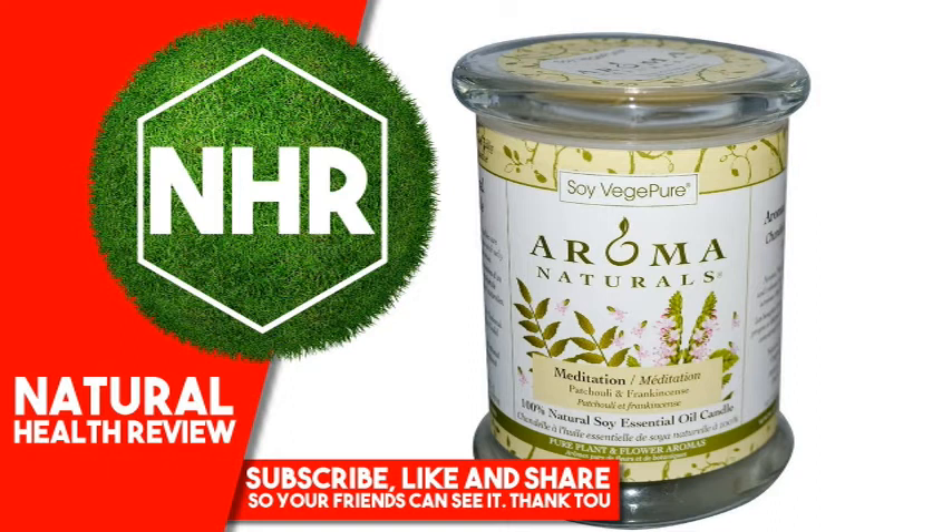Suggested Use: Remove label before burn to fully enjoy your beautiful candle. You'll have best results with your Soy Vej Pure candle if you allow the first burn to melt the wax across the top width of the candle, without burning it for more than three hours at a time. A full melt pool on the first burn will ensure you have great, even burns and avoid tunneling.